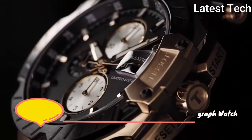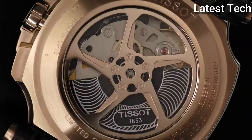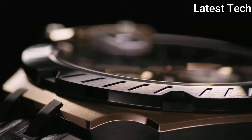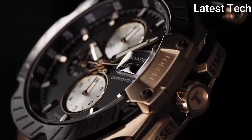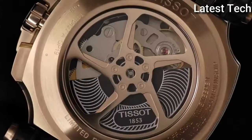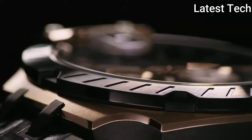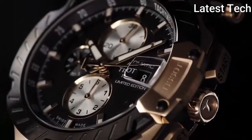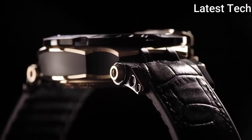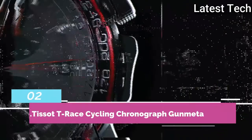Top 3: Atom shape round. Dial window material type: sapphire. Display type: analog. Clasp: tank buckle. Case material: stainless steel. Band material: leather. Special features: chronograph, date, hour, minute, second. Movement: automatic. Water resistant depth: 100 metres.